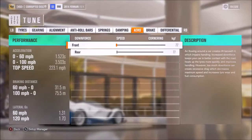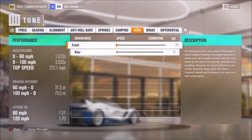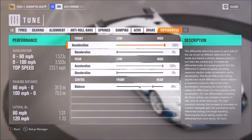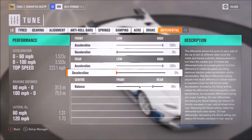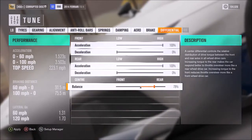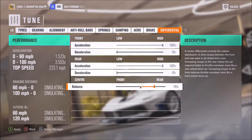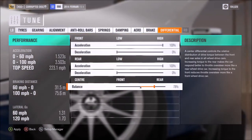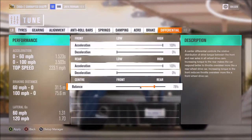For aero, I would recommend as low as possible, but it depends. If you want pure handling, obviously increase it, but if you want that extra top speed, you'll need to have it lower. As far as the diff, I would recommend 100% on acceleration, zero on deceleration, and in the case of this car, a 78% split in favour of the rear. That gives you a nice mix of great launch and benchmark numbers, but also with more of the power going to the back so it doesn't feel too front-heavy. You don't want the handling to be overly heavy and lose the car's manoeuvrability.